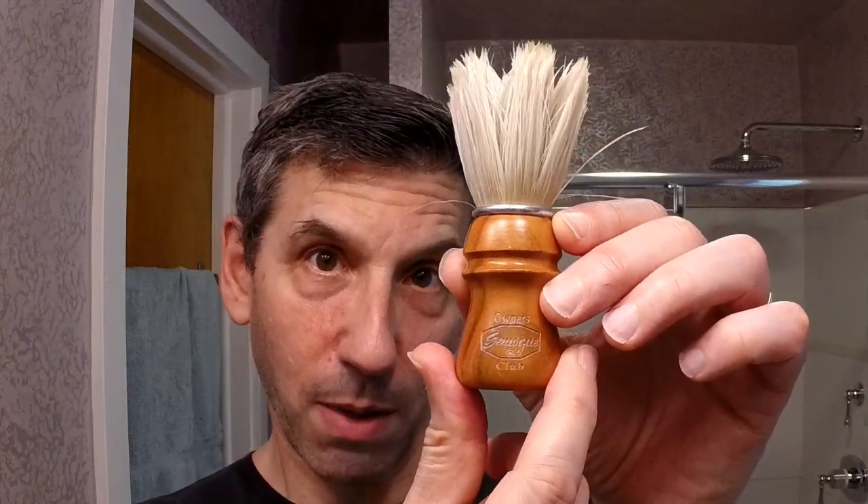I'm going to be using today the chrome version of the Fatip Testina Gentile. I'm using a blade I've not used before — the Gillette Ruby Plus. And the brush for today is going to be another long-standing favorite, the Samoag Owner's Club Boar. So let me go ahead and start lathering up the soap.